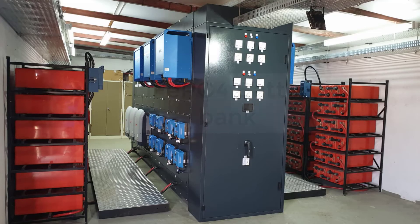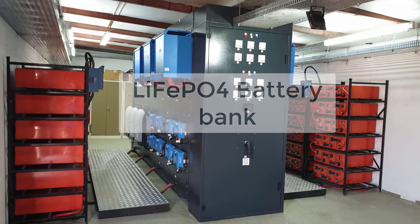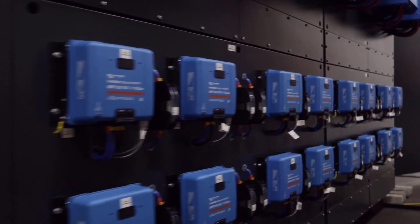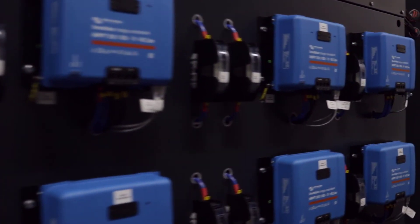A system upgrade has recently been confirmed to replace the existing battery bank with six times 100 kilowatt lithium iron phosphate batteries. This will conclude a 135 KVA hybrid Victron system with a total 600 kilowatt-hour lithium iron phosphate battery bank as backup. If you are looking for a custom off-grid solution, contact our engineering team for a full walkthrough on our system designs.